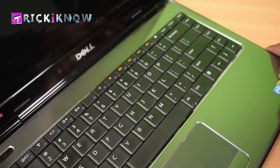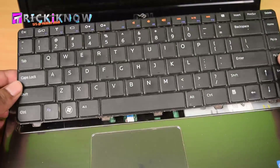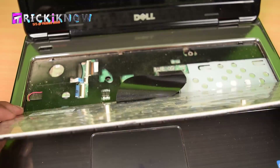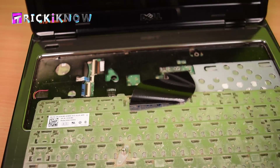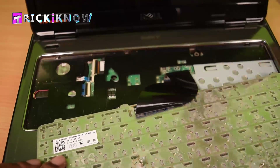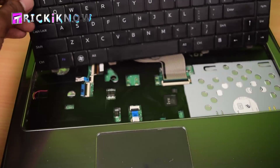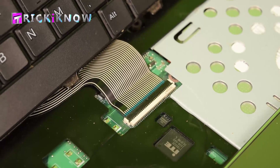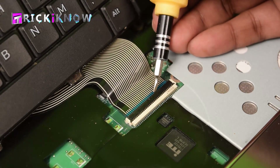Now do not pull your keyboard because it is connected with your motherboard. Unplug the keyboard cable like this.